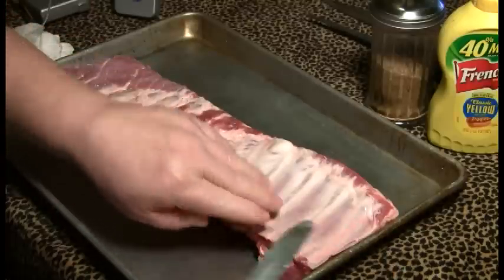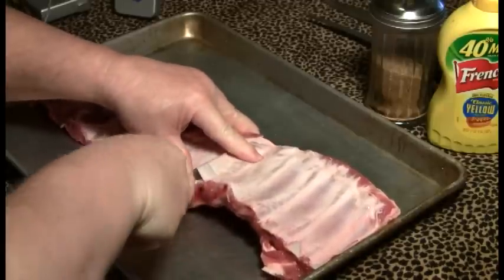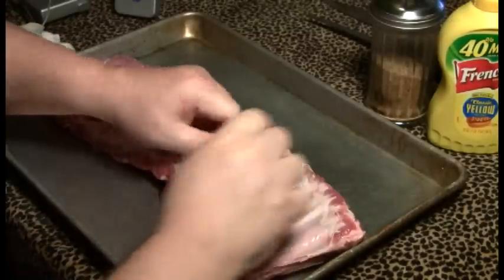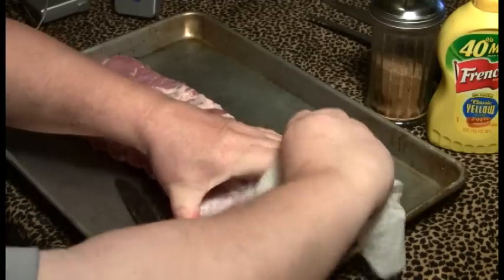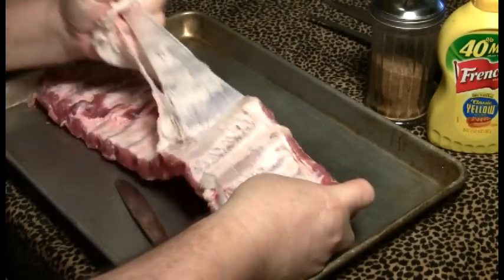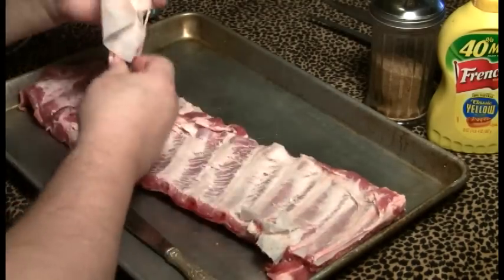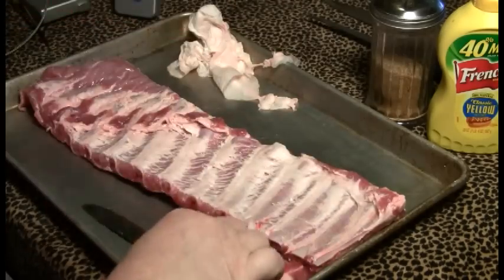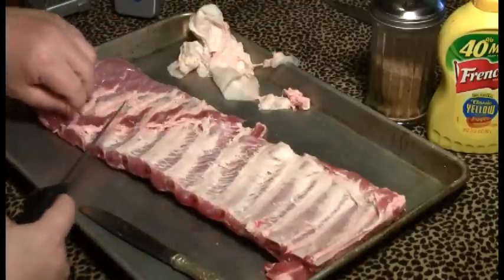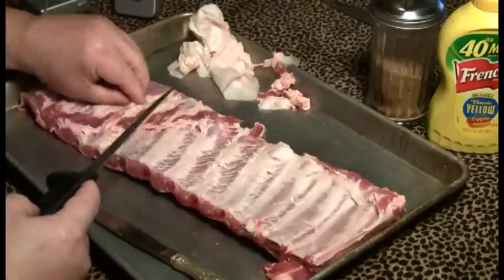We're going to get ready by prepping the thing. First thing we're going to do is remove the membrane. Get a knife in there somewhere, lift it up, and start working it loose. A piece of paper towel helps this process. And that's gone. Now just a little bit of fat and this little extra bit of diaphragm that's in here goes too. That's just tough. A little bit of the fat, not much — that'll all render out.